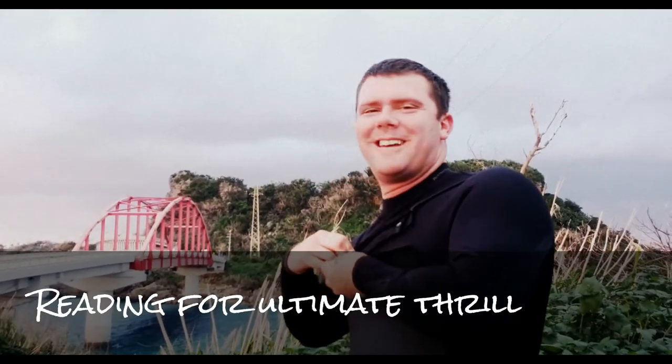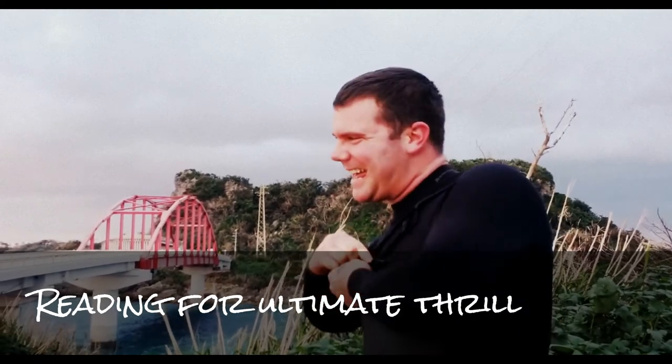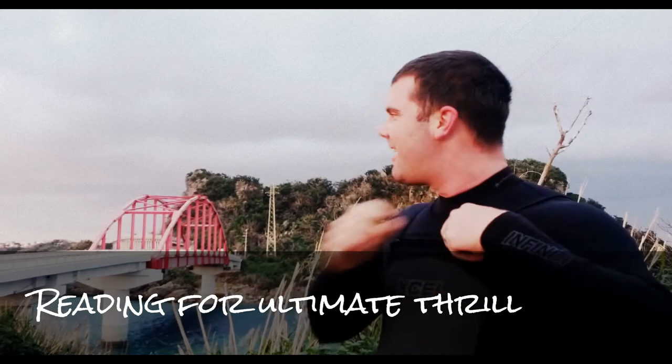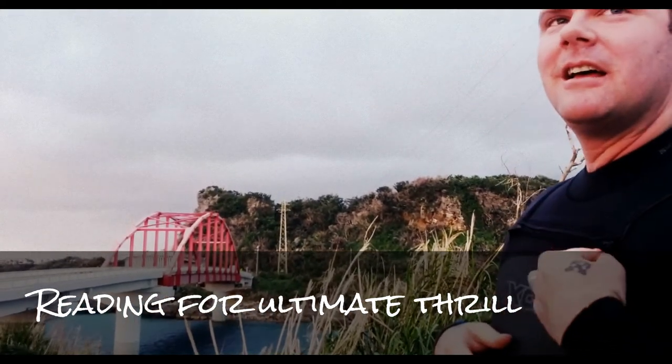Put on your game face. I'm excited. What's your game face? Can you point to the bridge you're going to? Just over there. What do you think, a good like 30 meters? Yeah, yeah.